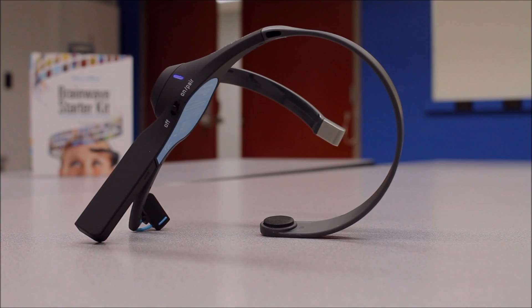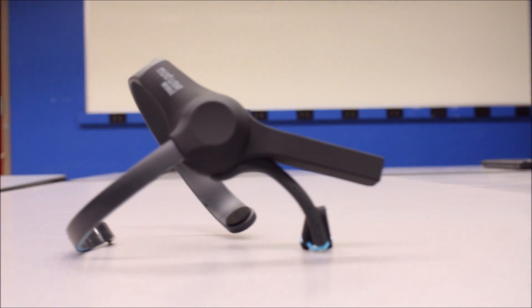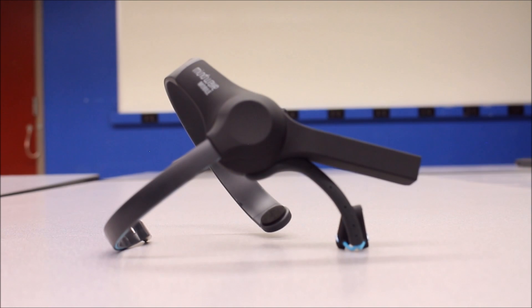Using the Neurosky headset and its proprietary technology, we can measure attention, meditation, and other future meters. But if any of you guys are confused, I promise in future videos we're going to show you what we can do with this headset right here.